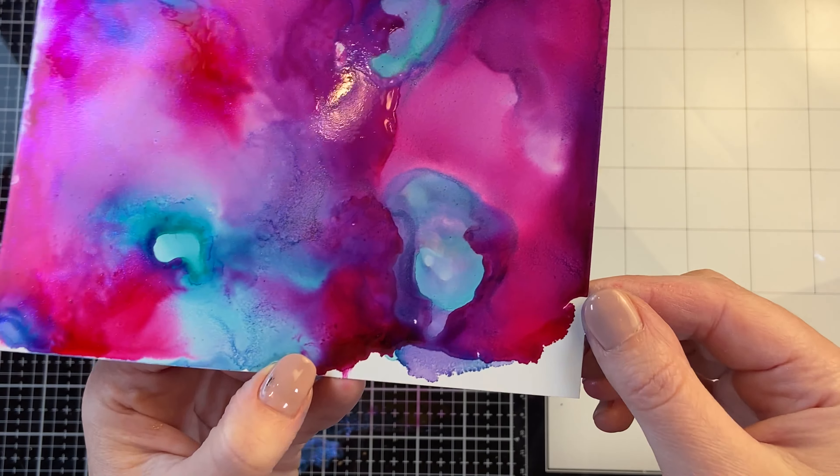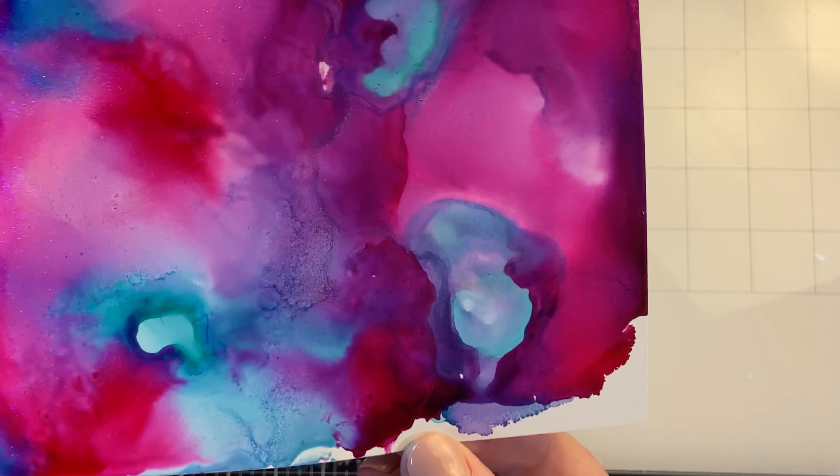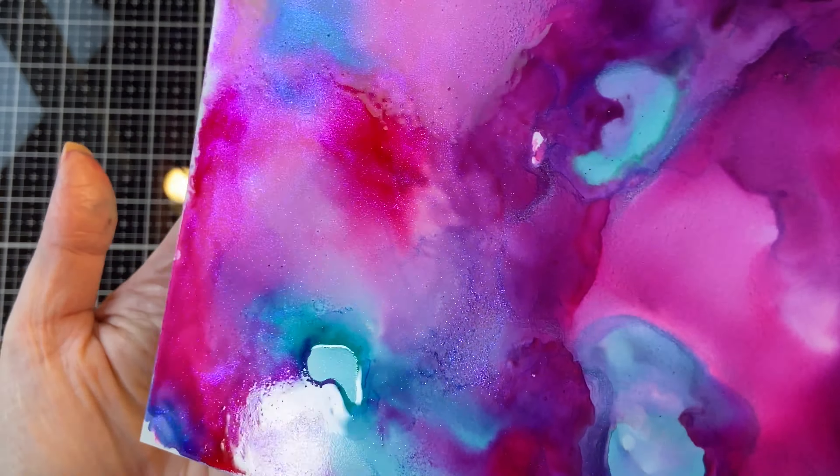It's not obvious for either one of them, but they're beautiful effects and a great way to enhance your alcohol ink work.